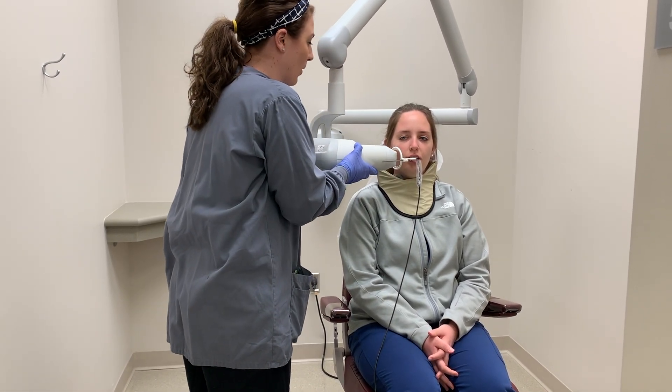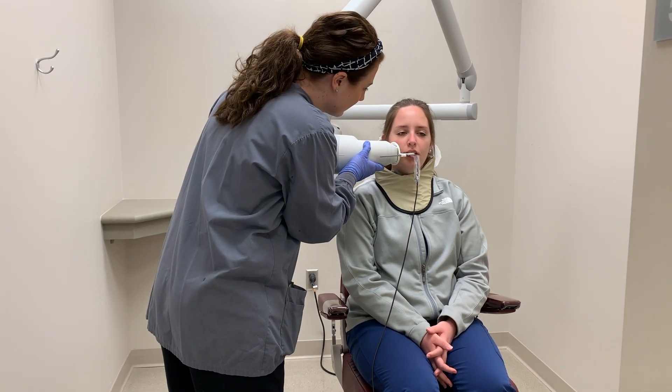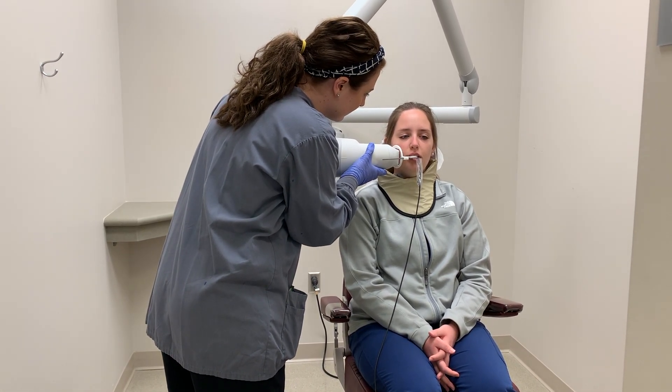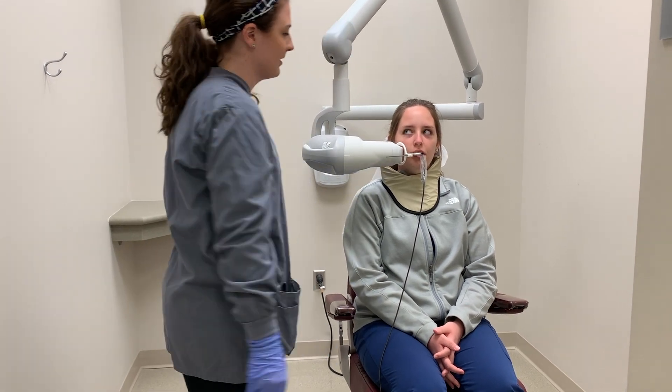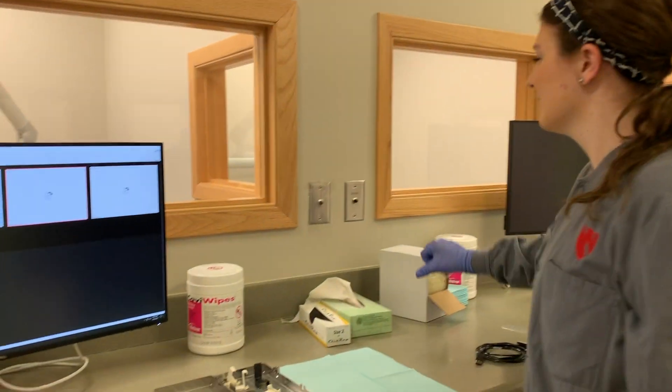For the premolar projection, the distal half of the canine needs to be captured, ideally with open proximal contacts. Next, adjust the tube head and have the positioning indicating device parallel to the rod of the alignment device. Instruct the patient to hold still, leave the room, and expose the patient.